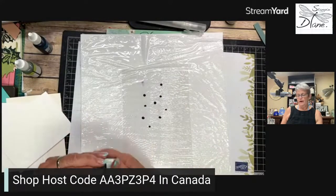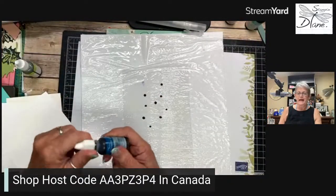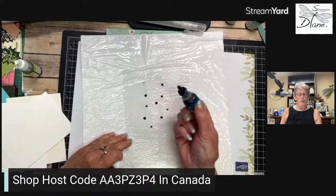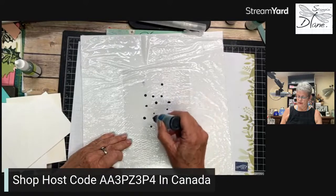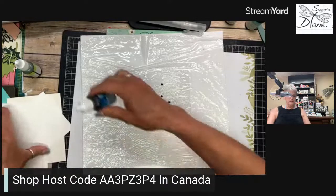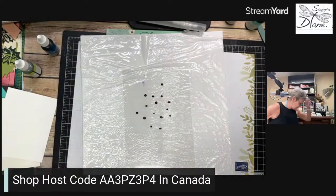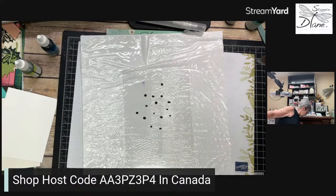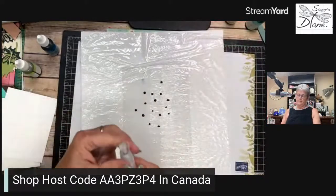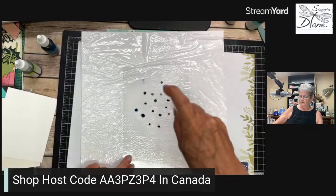I now have Coastal Cabana — these are pretty big drops — and I thought what color would go really good? Pacific Point — it's not a color I've used very often but I'm just going to go ahead and use it. Then we're going to see how this all works. I actually should have more of this watercolor paper cut so you can see the difference.